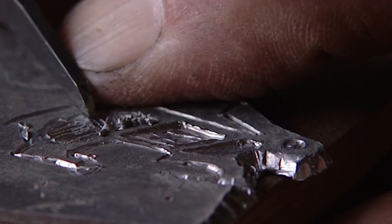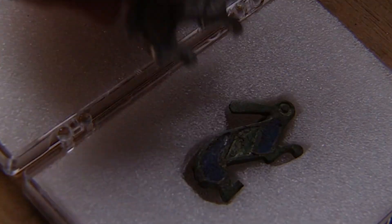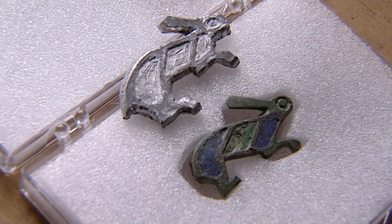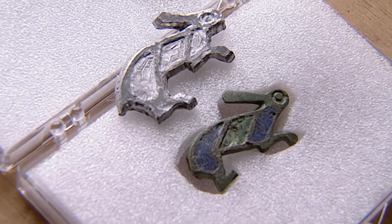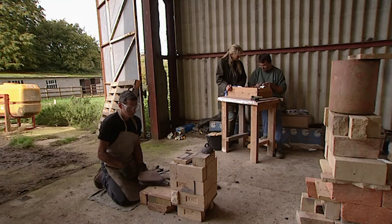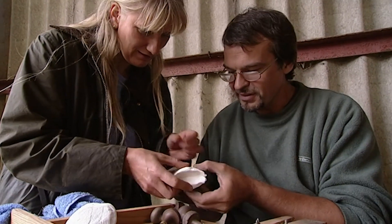Guy's first task has been to make a pattern from lead which will be used to create a mould. The lead pattern is slightly bigger than the original, because when the metal cools it will shrink. So if you want it to be the right size, it has to be a little bit bigger. It's quite tough stuff, actually. Guy's using cuttlefish bone for the mould.